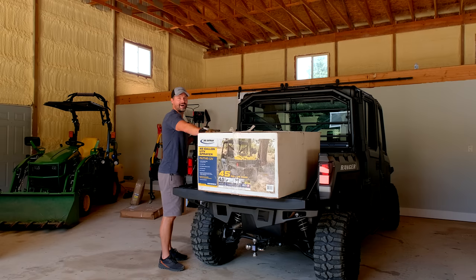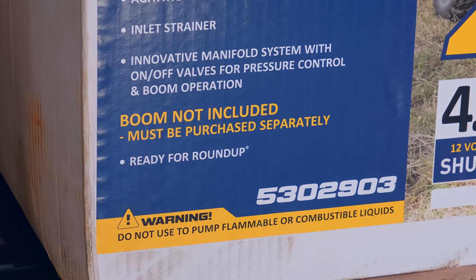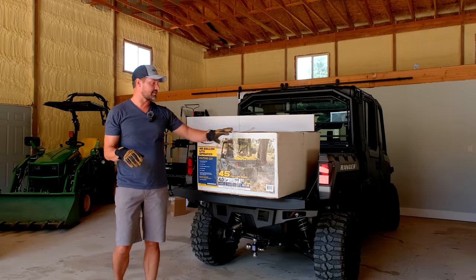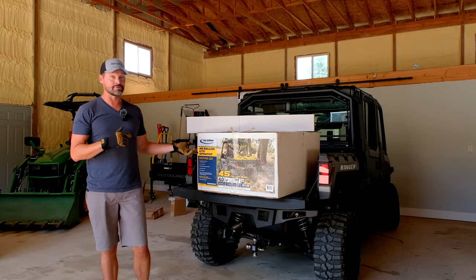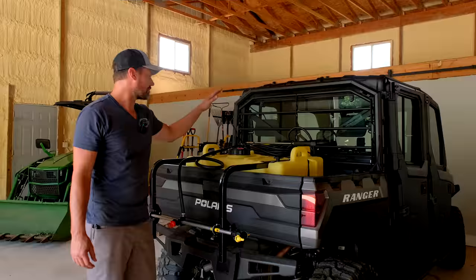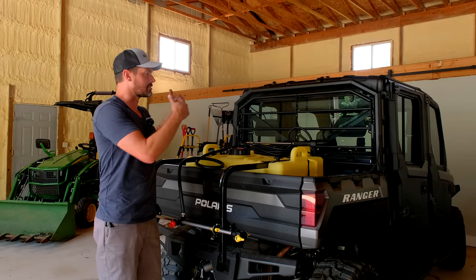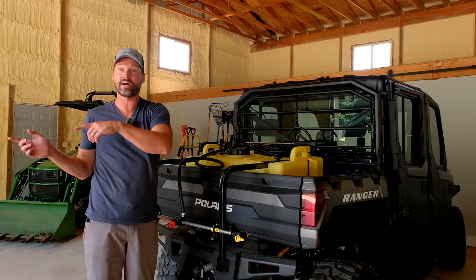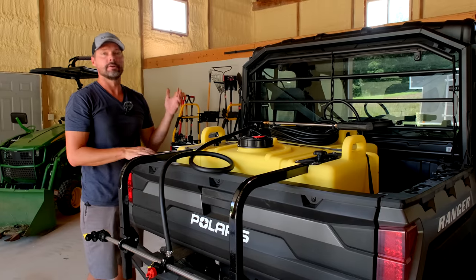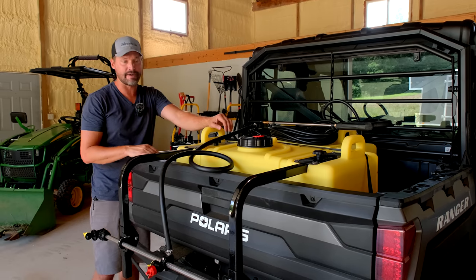So you're going to get a box like this when you buy it, and it'll say boom not included — must be purchased separately — so you'll get a second box with a boom as well. We're going to go through it just like you're receiving it: open up the box, get it all assembled. We just got done putting this thing together. This is the 45-gallon UTV sprayer with a 12-volt electric pump, four gallons per minute. Really easy to put together — took about 30 minutes.